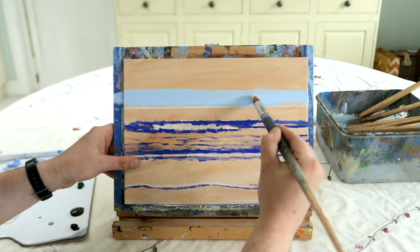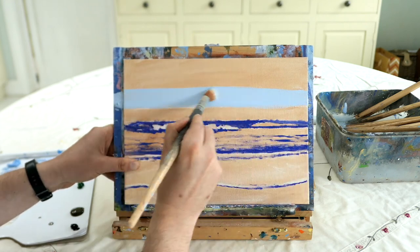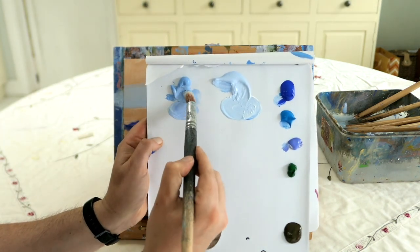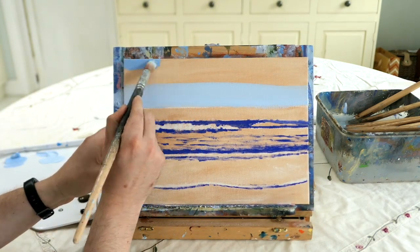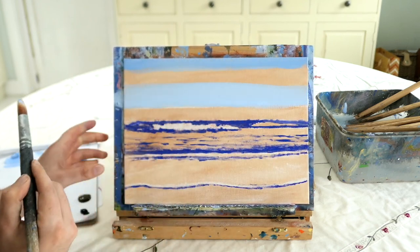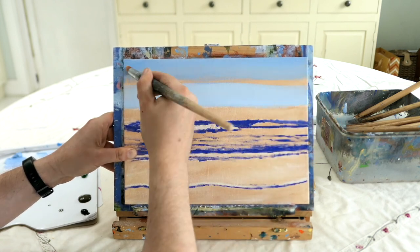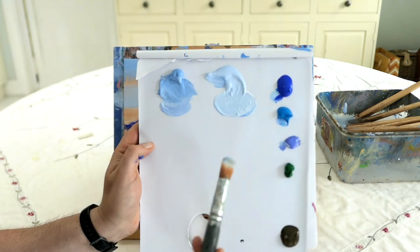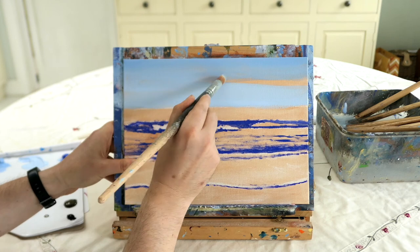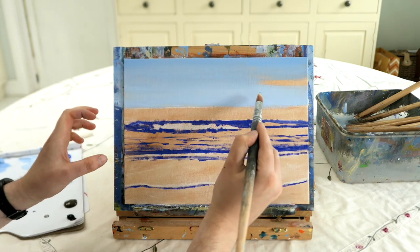We're just blocking in the painting using this nice light pastel blue. A little trick when painting landscapes: the horizon is always a shade lighter in the sky than the top half. Then add the darker blue - less white and a tiny bit of purple - to frame the corners, so you've got a lovely light color and a darker blue at the top. That will just frame your composition nicely.